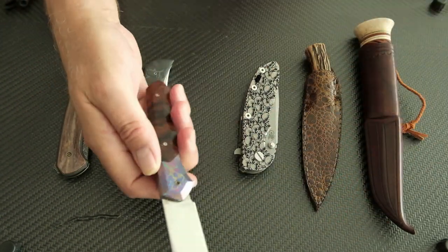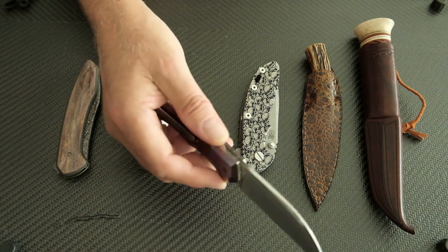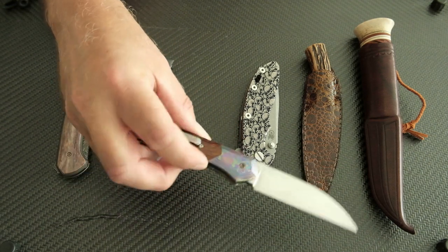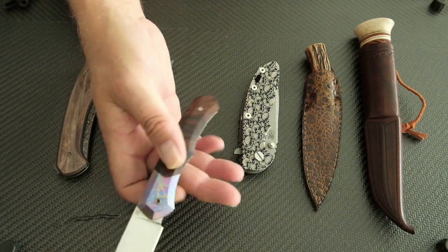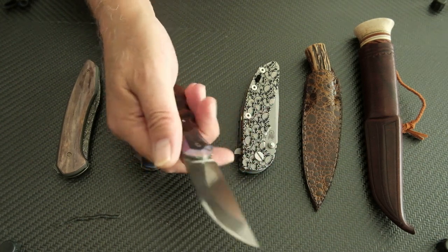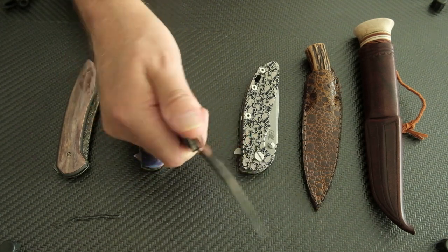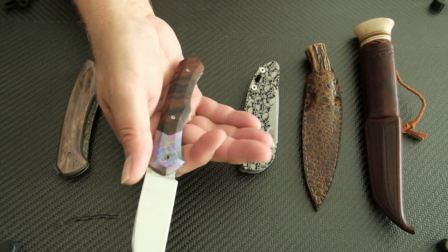Grand Forcé doesn't have a half stop, and it's a very safe and secure system. I really like this one - I'm not a big fan of Wharncliffes but I really like this one. Great ergos, great fit and finish as always with Martin.